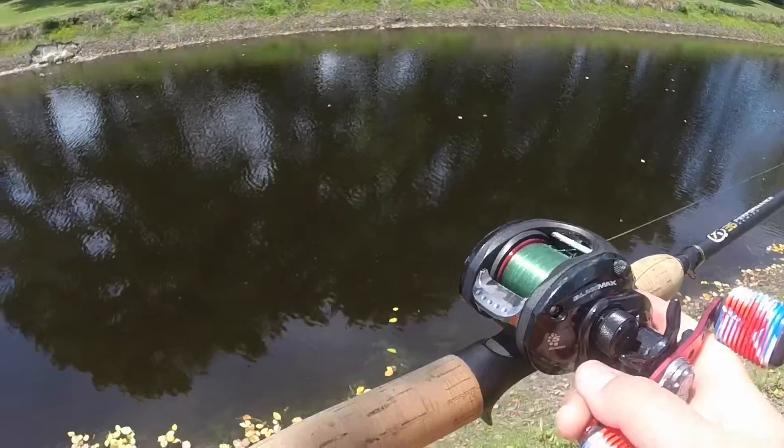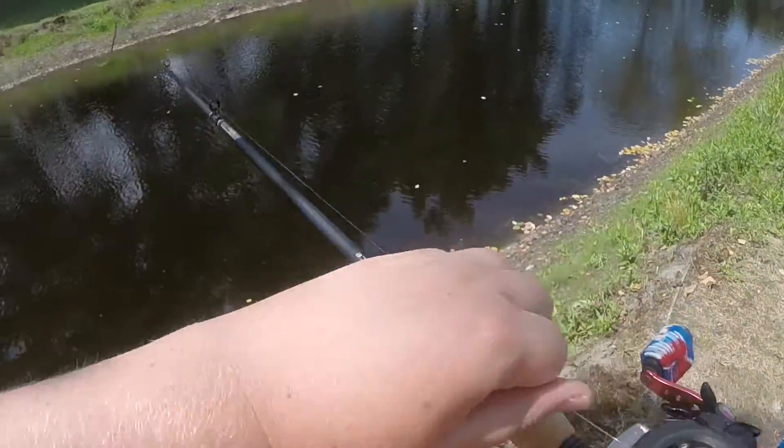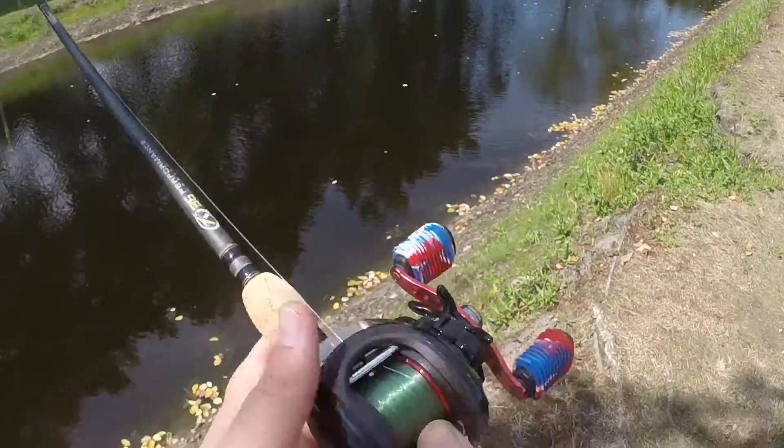Hey guys, today I'm going to be teaching y'all how to cast a bait caster. I'm out here with my black mats and my new rod.